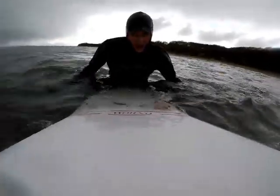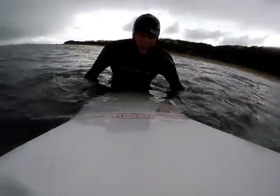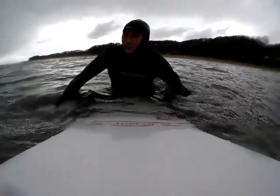I got the deck grip on. Watched the tutorial — South African guy, I think, because he kept saying 'make sure your deck is clean, always have a clean deck before you start.'